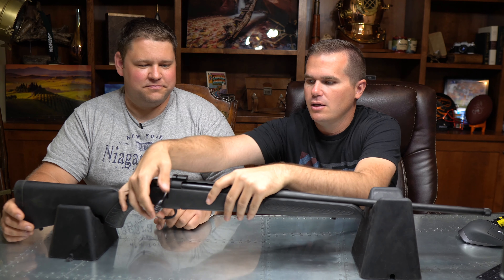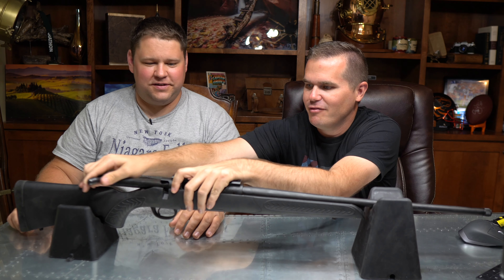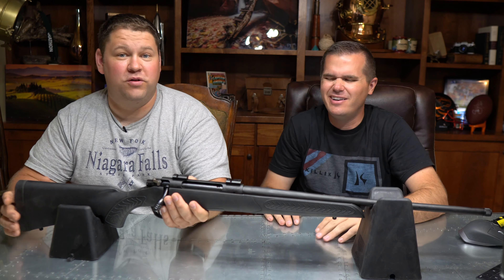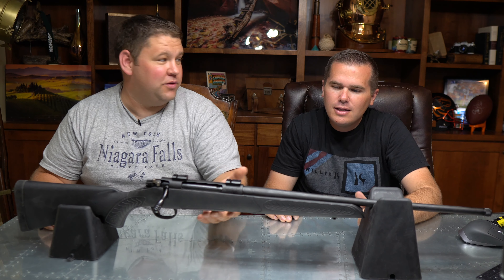Further on the build quality: with the bolt release, you have to press it halfway down. If you press it all the way, it won't go. You have to go halfway down when trying to put the bolt in. I spent like five minutes on this thing — I'm like, I am pushing this all the way down, what is going on? We finally figured it out: you just had to only push it down halfway.